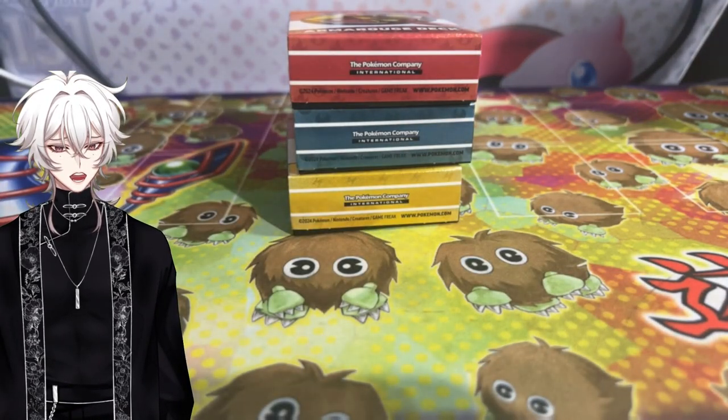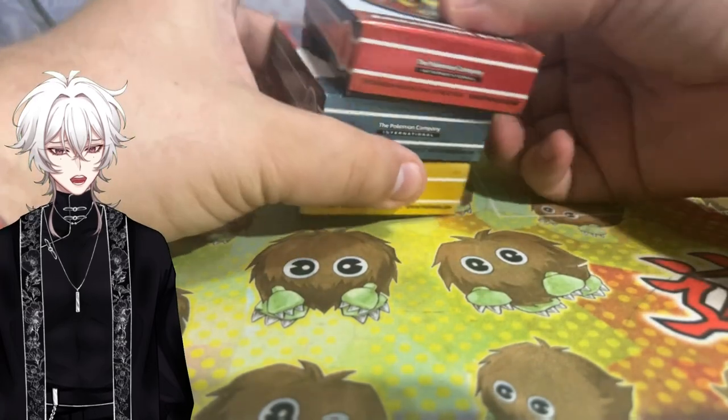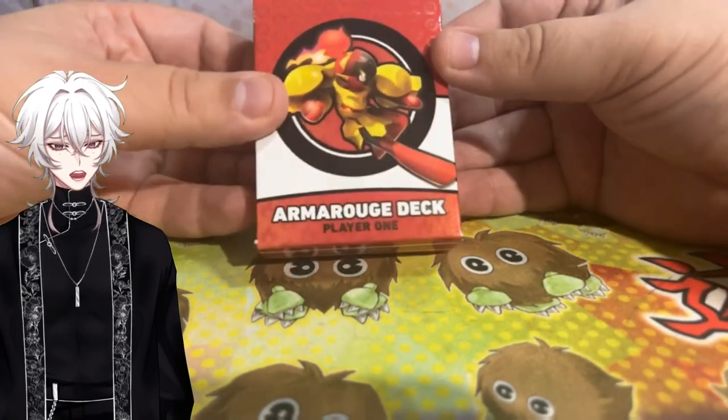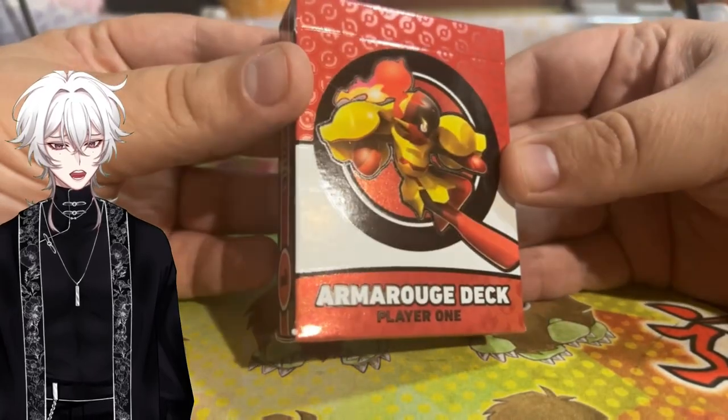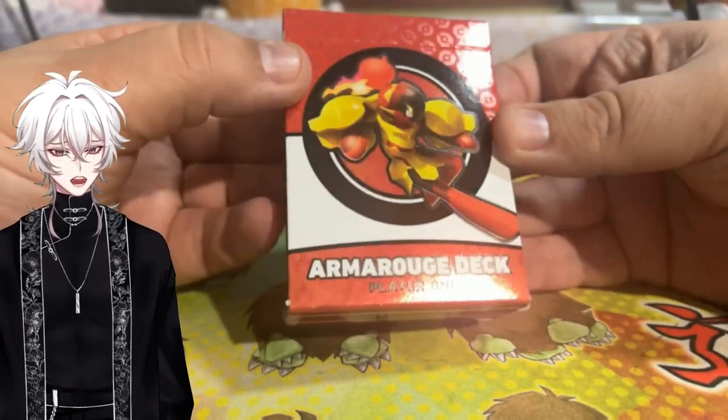Let me move this big bulky box out of the way. Let's start off with the Armor Rouge deck first, because if you had to call which of these decks is probably the least popular, it's probably the Armor Rouge deck.